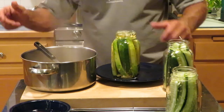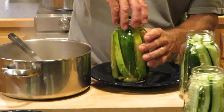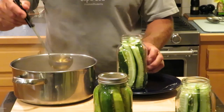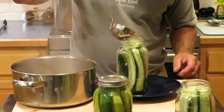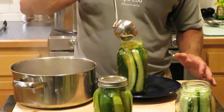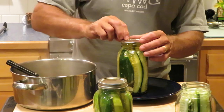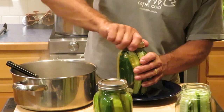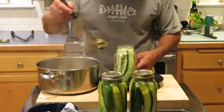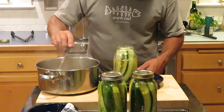You want to cover those cucumbers, then take your lid — which is boiling hot — and tighten it down by hand, you don't have to go crazy tightening it. You can already kind of smell the spices in there. My family loves pickles, they are crazy for pickles, so these three jars are not going to last very long. When the kids were little and we'd go out to a restaurant, we would actually order an extra plate of pickles because they would eat so many. I don't know if these will be up to their standards, but we'll see.